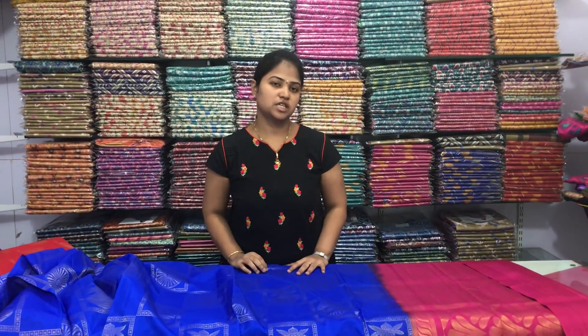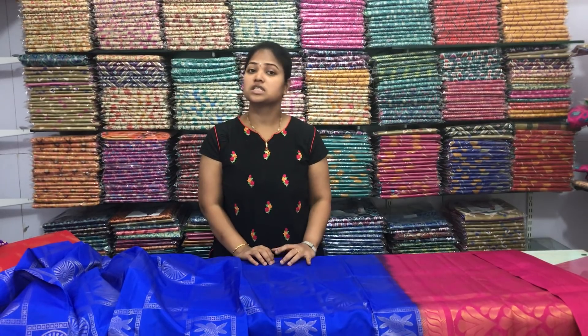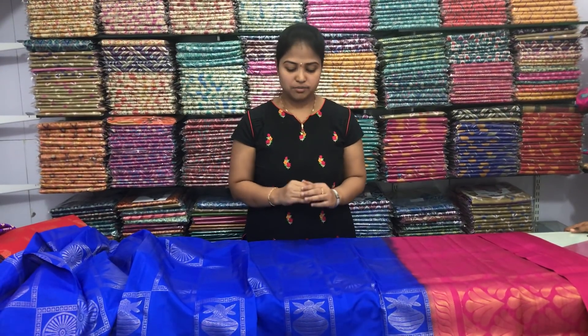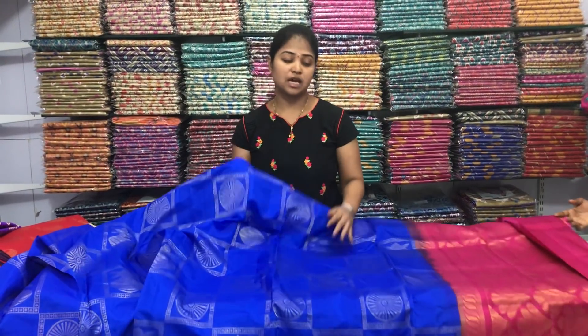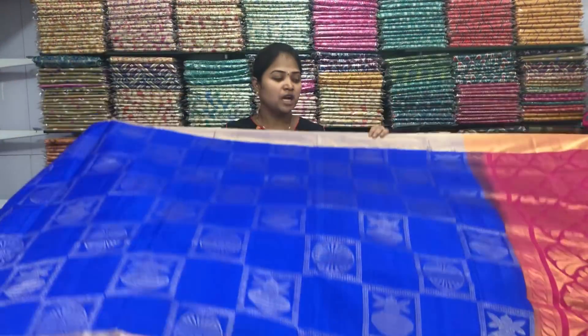Hi viewers, today we are in Vignesh Vasilks. We call it low cost — pure quality and lightweight. We also have a wholesale price and a very reasonable price. We also have a marriage season and a very reasonable brand.